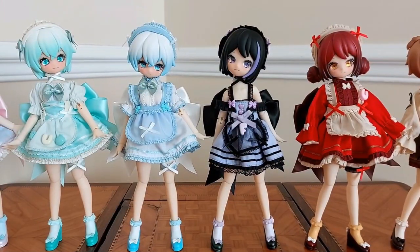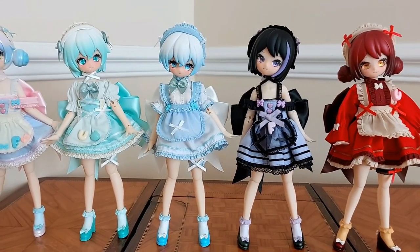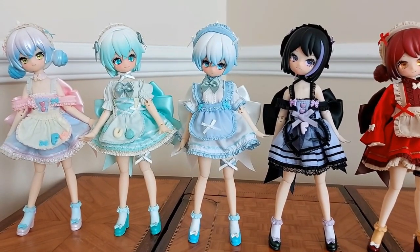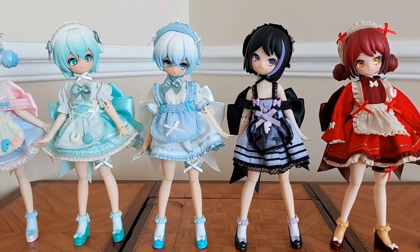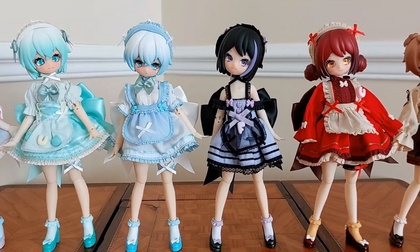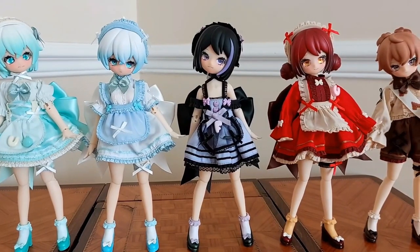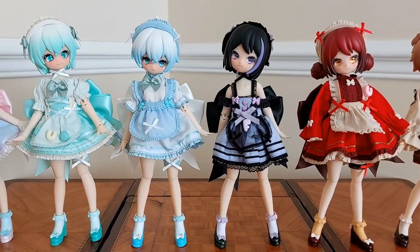Hello everyone and welcome to Poch Doll Reviews. Today I would like to give you a better look at the dolls that I unboxed the other day from UF Doll, the Tea Party series. Since then I have dressed them all up, I have put their eyes in and I have changed their feet to the feet that have the shoes on. So now you can have a better idea of what they look like when they are fully assembled.